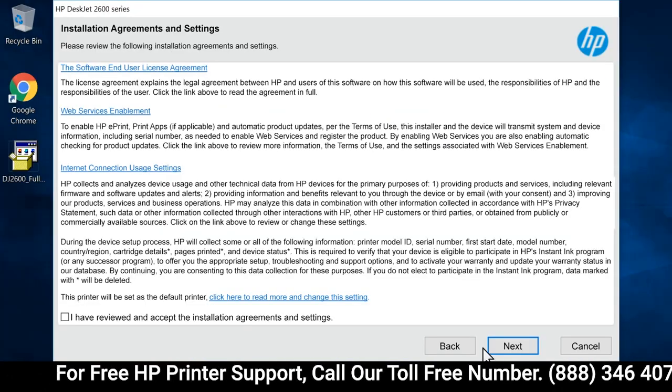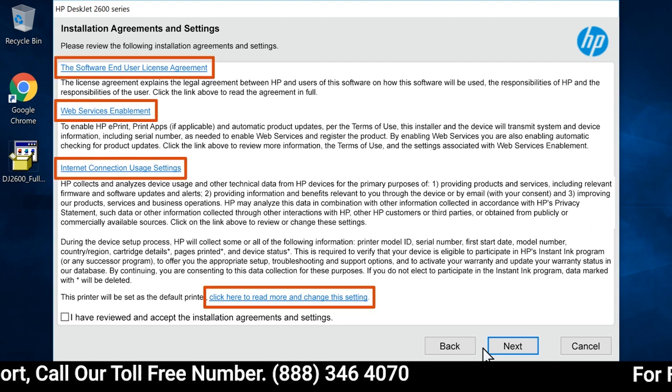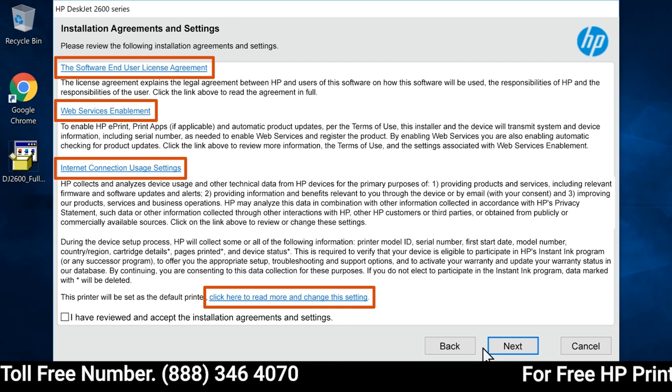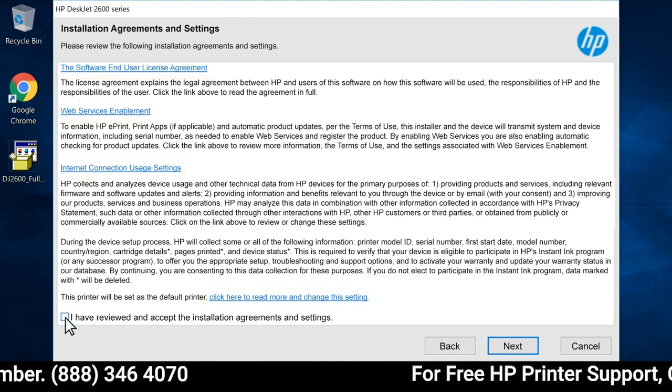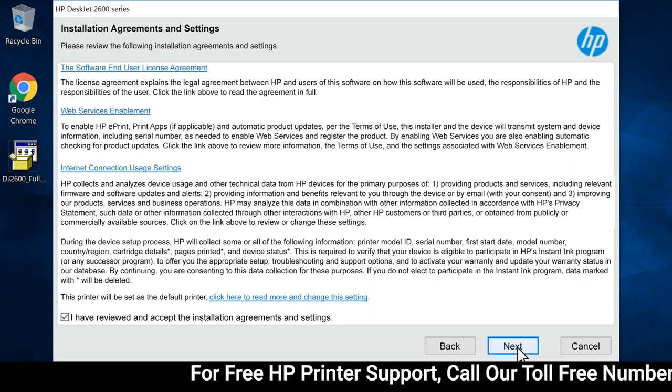Review the license agreements and settings. To adjust additional settings for the printer installation, select the corresponding blue header. Select the checkbox to agree to the terms, and then select Next.